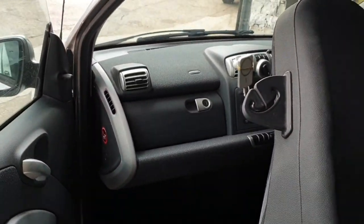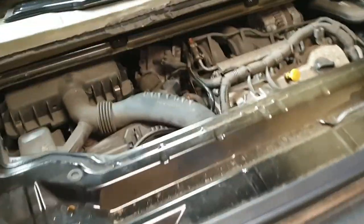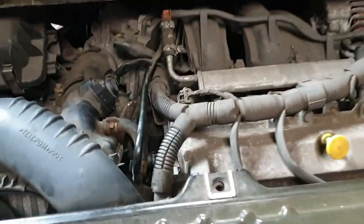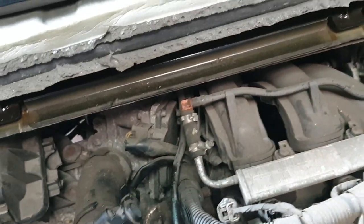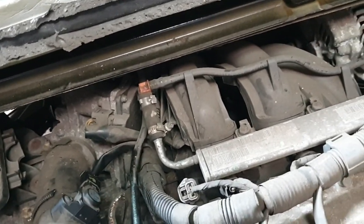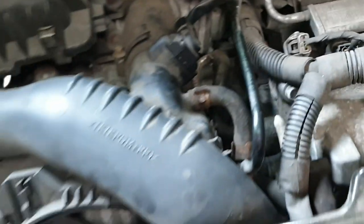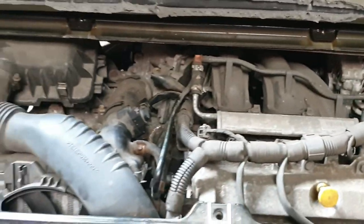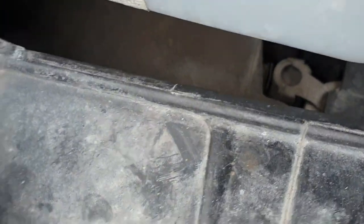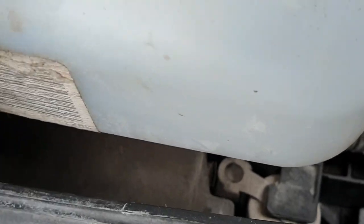I'm going to wait until the radiator fan has come on or switched on. The engine is running right now.